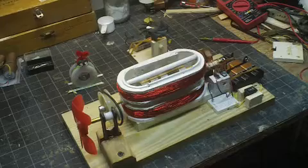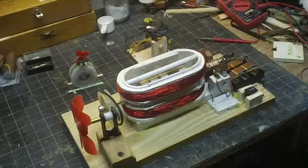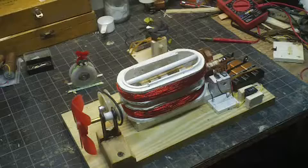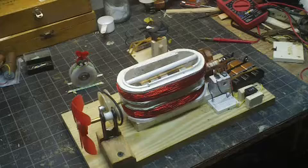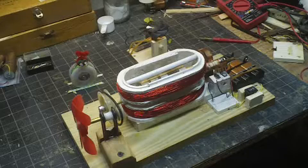If you watched the first part of this, you remember I was going to reverse the winding in the top coil. Well, that turned out not to work. The motor wouldn't run at all with it wound differently from the one below it. I think the coils canceled out the fields and it just wouldn't run at all.